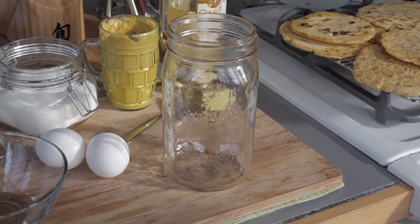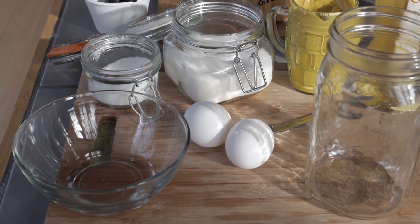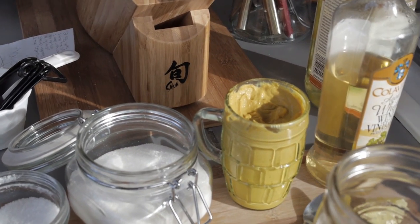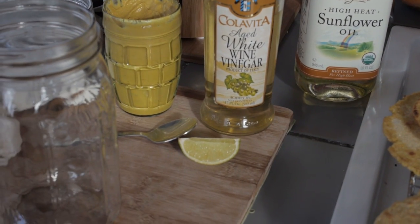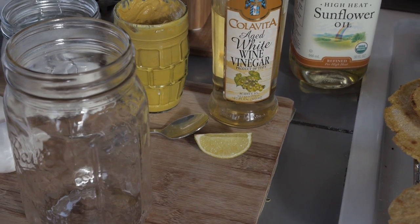Make your mayonnaise in a jar like this. All you're gonna need is two eggs — just the yolks, not the whites. You'll need some salt, some sugar, some Dijon mustard. We're using Dusseldorf style mustard, aged white wine vinegar, and a lime. You can also use a lemon if you don't like limes.